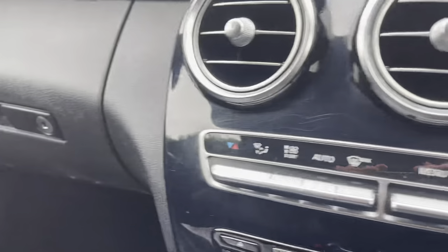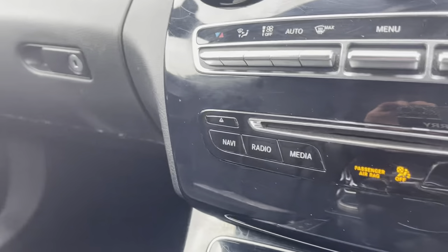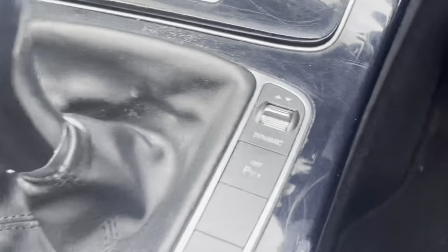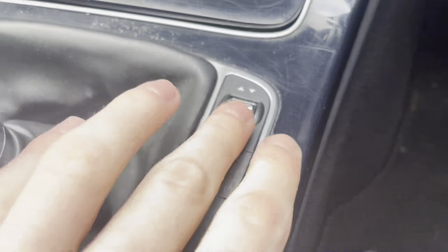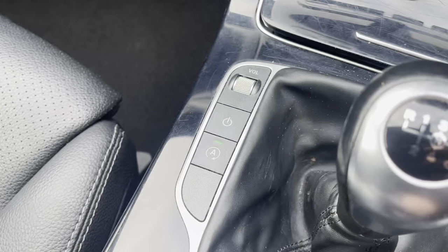Dual zone climate control with air conditioning, and also your quick access buttons. You also have your dynamic mode button here which you can select, and also your auto stop-start button here in the volume control.